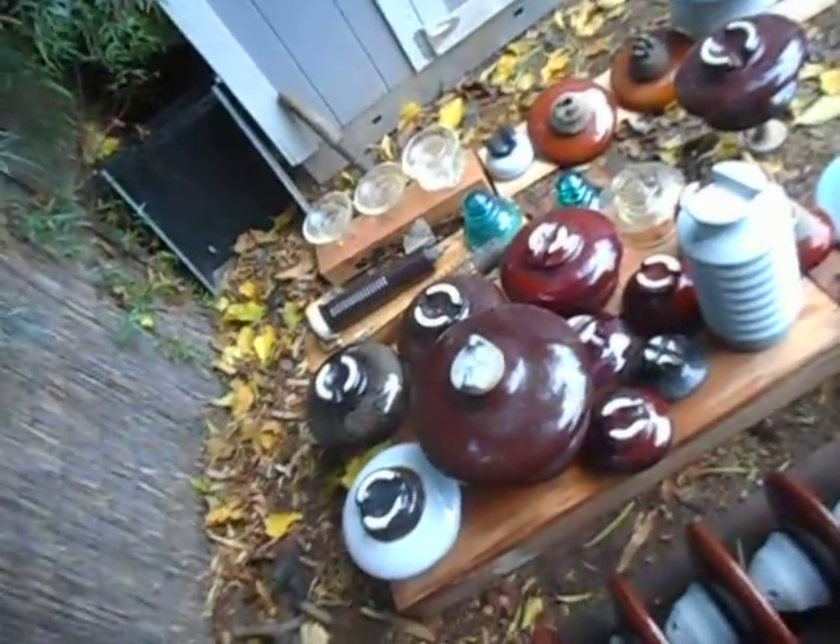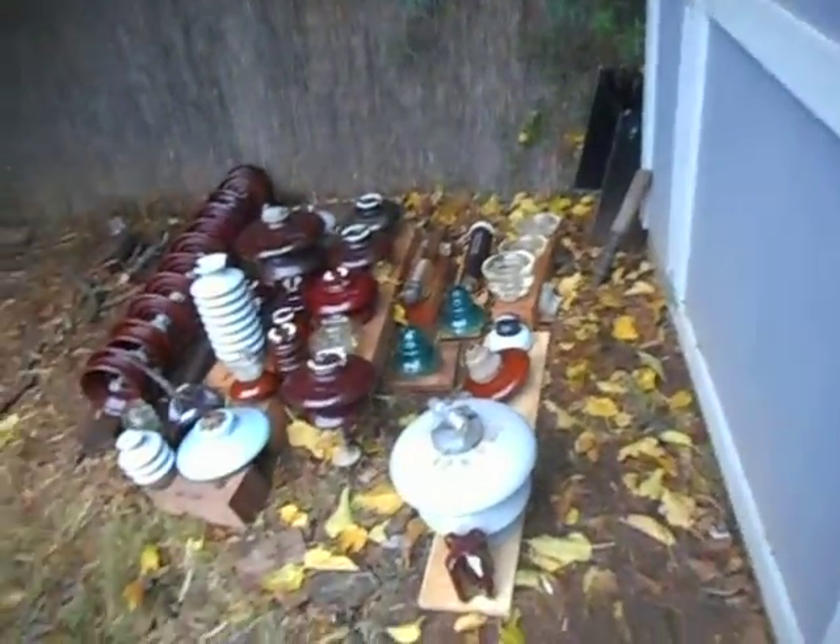That's my look at high voltage insulators. There are two sites I want you to check out: insulators.info and nia.org — very good sites that tell you a lot about this hobby of insulator collecting. I think you should look at them, you'll learn a lot. These are the larger insulators and you'll find suspension insulators — those ones that you find hanging, that's why they're called suspension insulators.